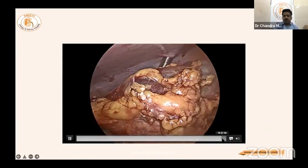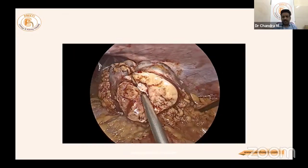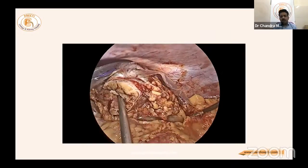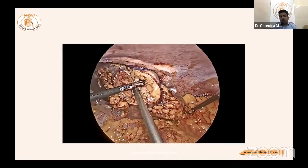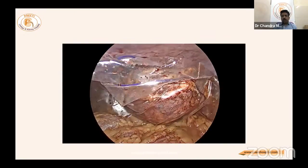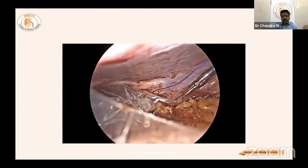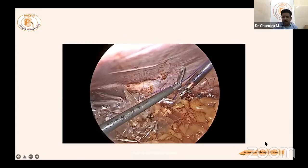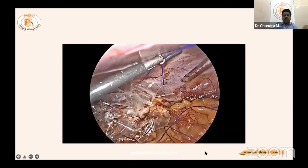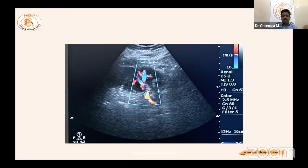A drain is kept. Regarding the kidney surface — do not be overly liberal in removing parenchyma. At the same time, if the cyst is opened in a Bosnia type 3, the entire purpose of surgery is not served; it is better to wait and watch than to perform such surgery inadequately.